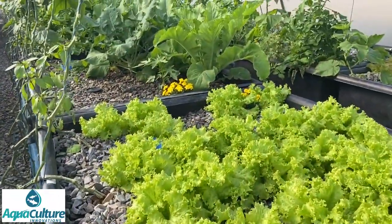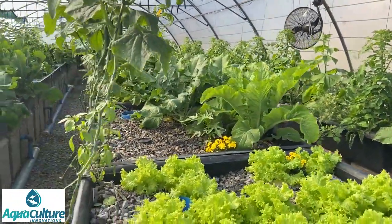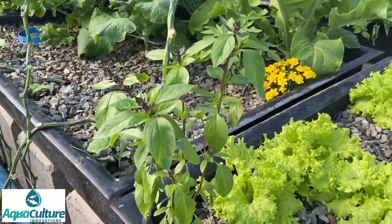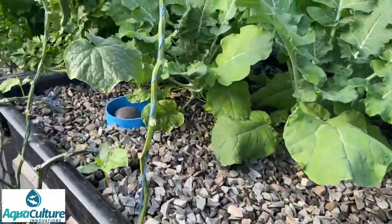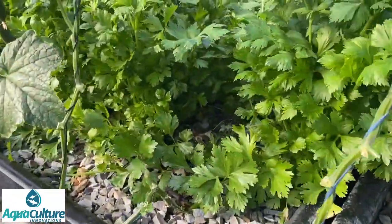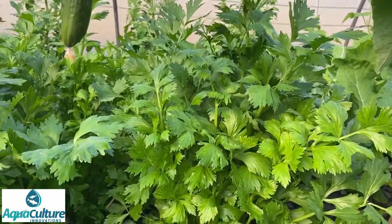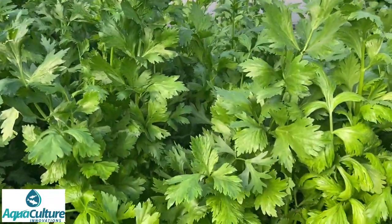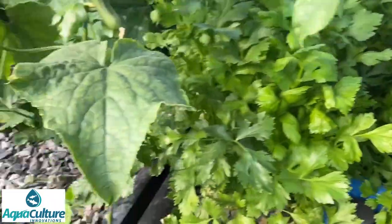More broccolis - we've started harvesting the broccolis and the cucumbers. This is an interesting one - it's a licorice basil. This is a bed of celery, very very healthy celery. Celery does extremely well in aquaponics especially in winter time. In summer it's a little bit hot inside the greenhouse, but in winter it does very well.